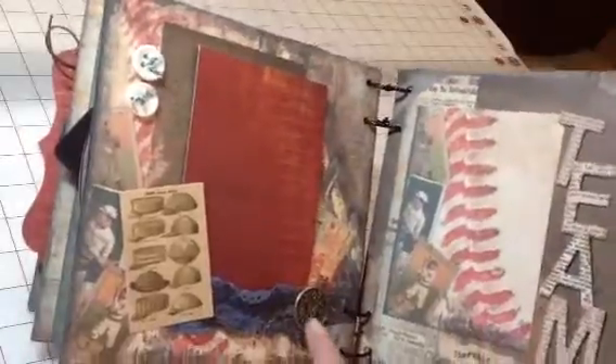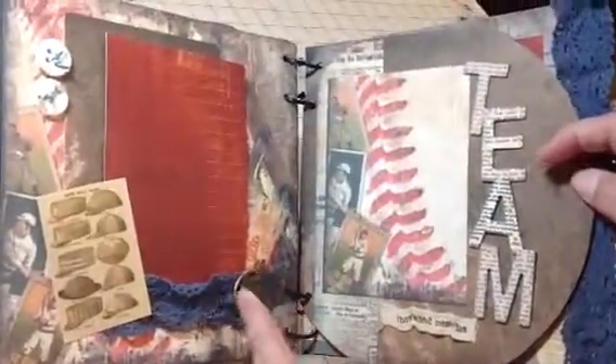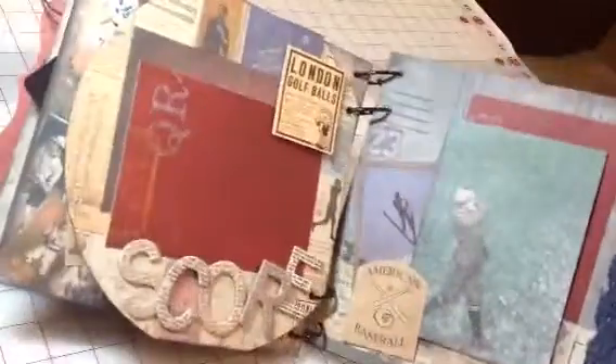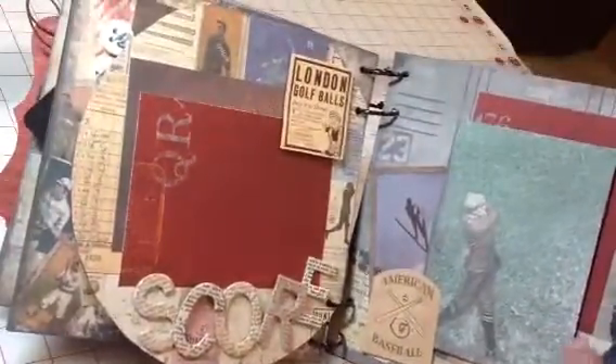Of course, we've got lots of metal ephemera on this particular mini album, which is always fun and really raises the level of pretty. This one also has a 'score' page and again the golfer.